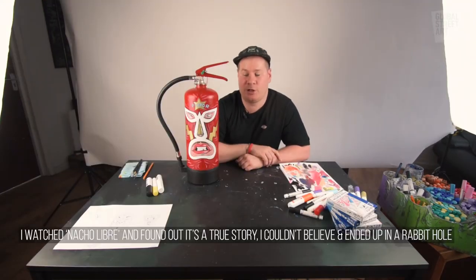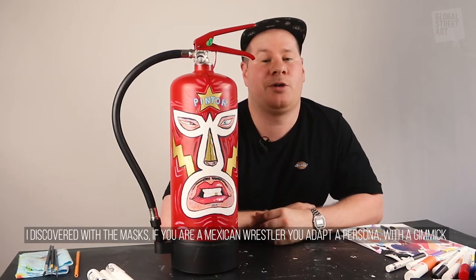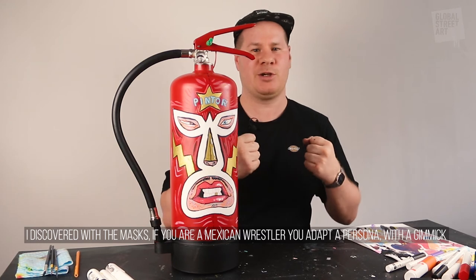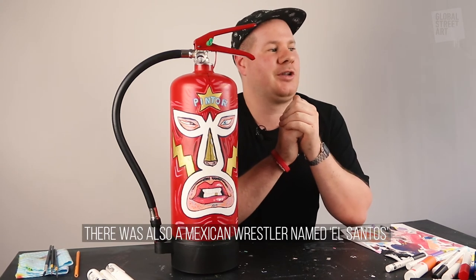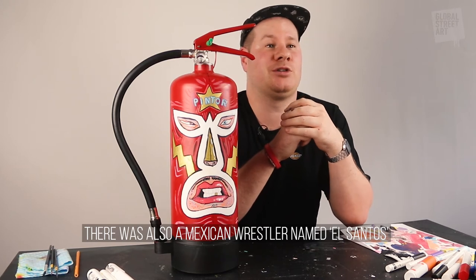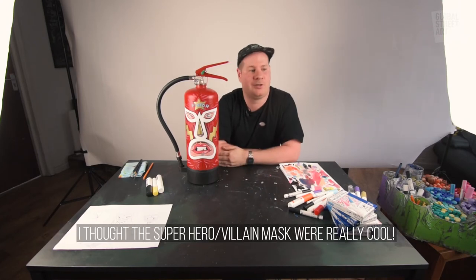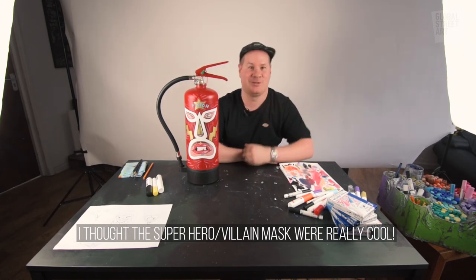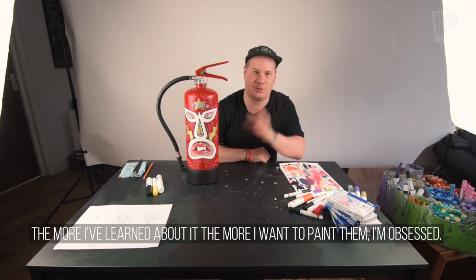So I watched Nacho Libre and later found out there's actually a true story, and I kind of decided to fall down this rabbit hole because I couldn't believe it. I discovered about the masks and how if you're a Mexican wrestler you adopt a persona and a gimmick, and as soon as your mask is torn off you have to get rid of it and start again — I found that was a really cool concept. There was also a Mexican wrestler called El Santo, and he managed to keep his mask on for his whole career right up until he died. I thought that was kind of crazy, this almost superhero-slash-villain kind of hidden identity, and the more I've researched about it the more I just want to paint these masks. I've become a bit obsessed.